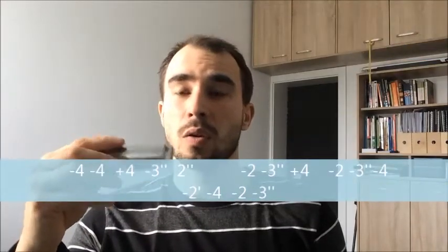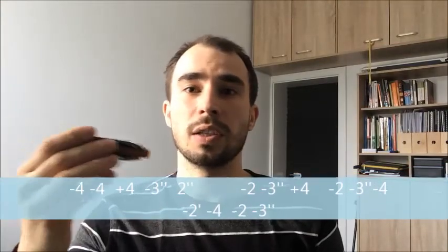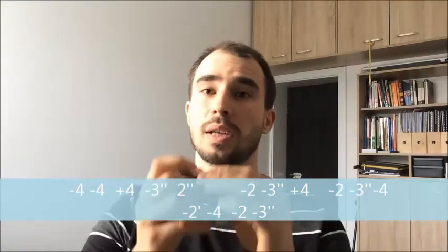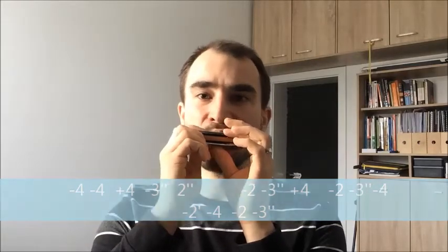For Ocean, you will need a G-harp and you'll be playing in third position, using the pentatonic minor blues scale. The only time you need to step out is towards the end of the riff when you play the major third instead of a minor third.